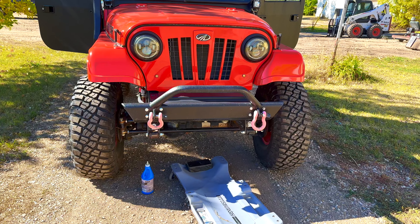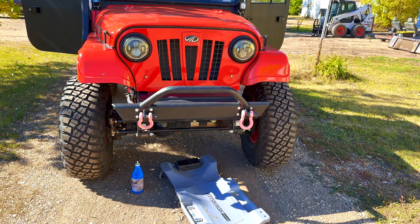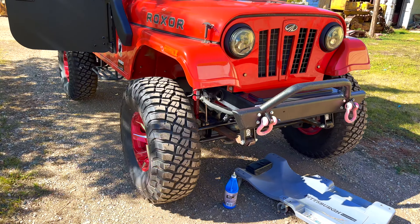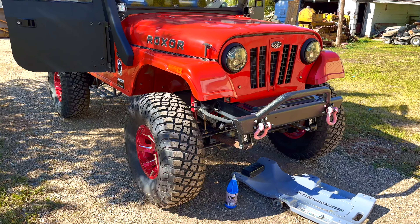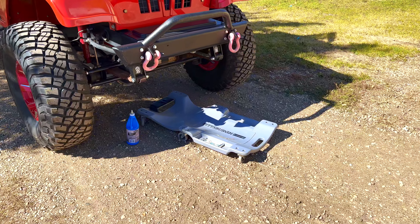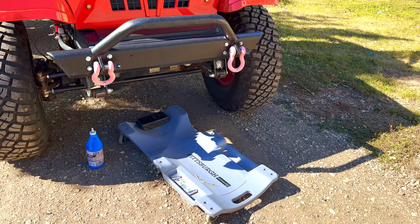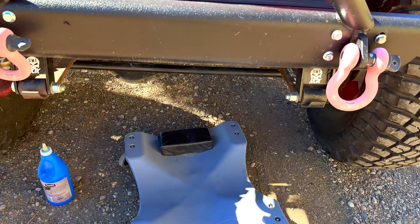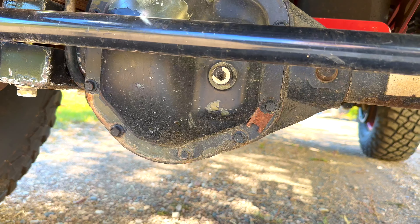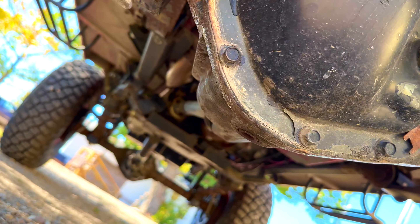One more reason why it's so good to have a lift on your Rockstar is that it makes getting underneath so easy. I just use a slider and don't have to jack up the vehicle. Right there we have the fill plug, and underneath we should have the drain plug.